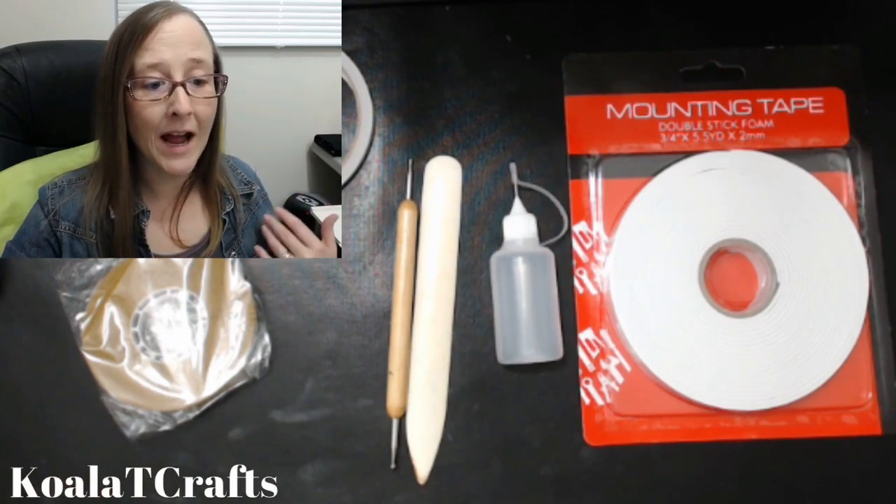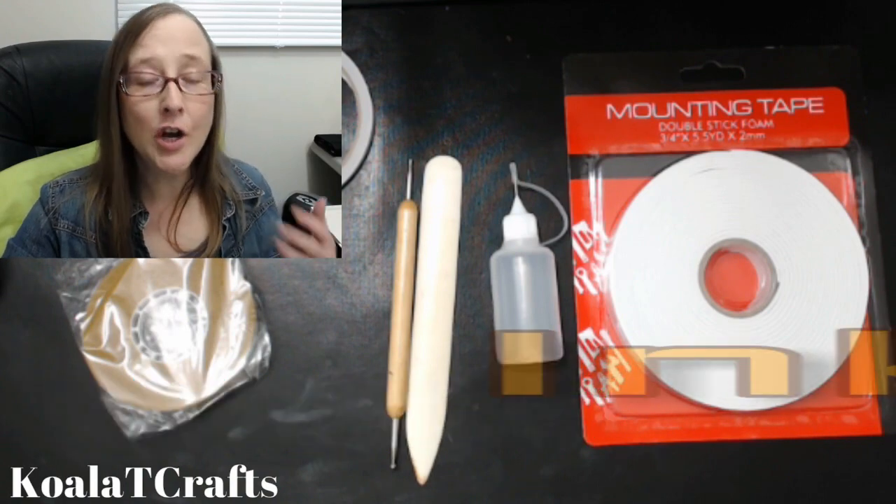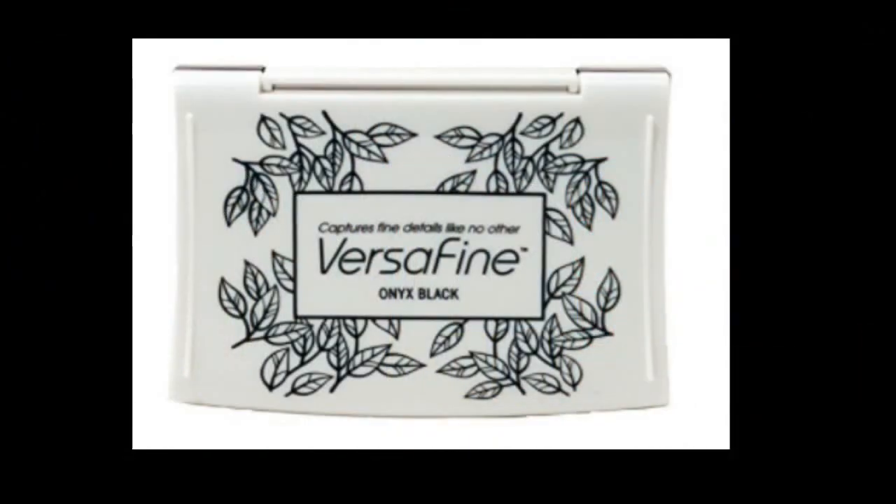Number nine — if you're going to be a stamper and a card maker, you're going to need ink. This is the ink that I absolutely love. I fell in love with it the first time I got it and now I won't use anything else. I also really like Stazon and Memento, but Versafine Onyx Black Ink — go into the description box below, I'll have a link there for you that leads straight to Amazon so you can find it easily.